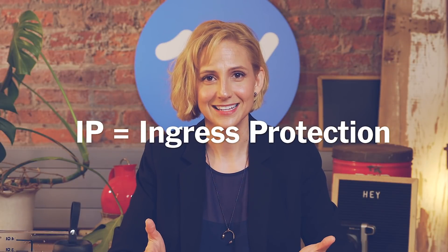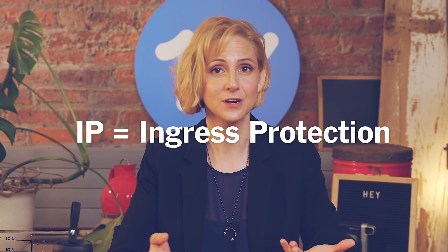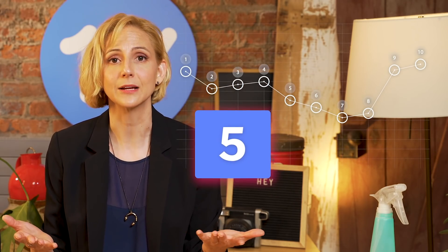IP, or ingress protection, is an international standard that rates just how sealed an electrical enclosure is from the intrusion of outside materials — specifically dust and water. Independently certified labs can test a device and give it a rating. A product doesn't have to be IP rated to be considered water or dust resistant, but seeing that IP rating gives you some assurance that the manufacturer's claims are based on actual testing.